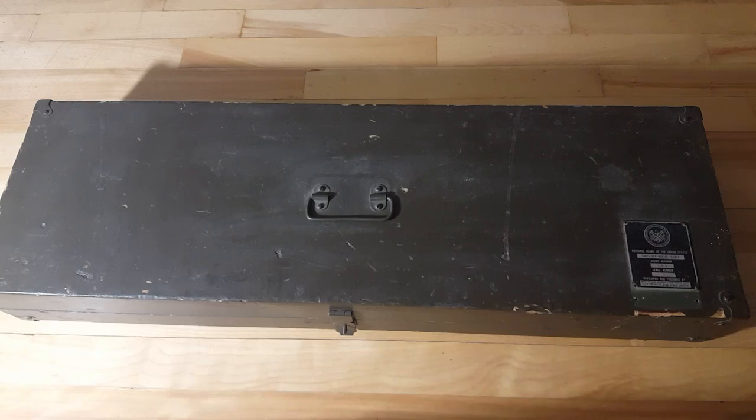For today's video I'm going to show you this interesting little piece of kit. It is a sub-caliber mortar trainer, device number 3F8. It's designed to be used with a 60mm, 81mm, and 4 inch mortar if I'm not mistaken. And it came out of the 50s I think.